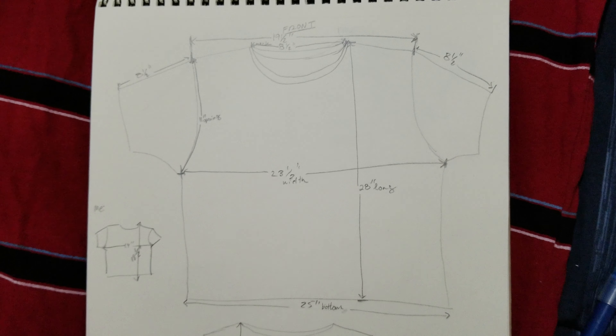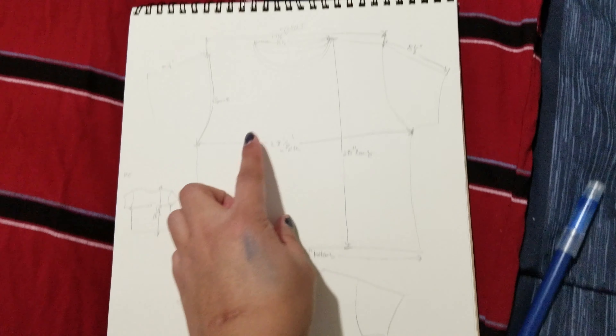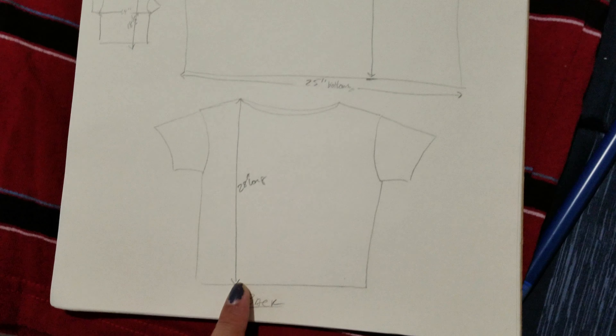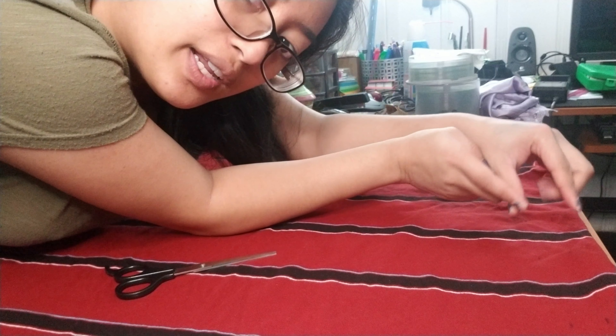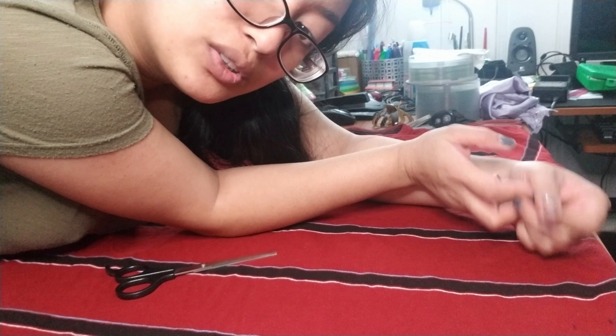So I've measured out the shirt's dimensions — length, width, you know. I started off with the front and measured from the neck to the shoulders, the opening of the arm. I'm going to cut along my one-inch markers so that I can have a bit of space to fold it in when I sew it shut.